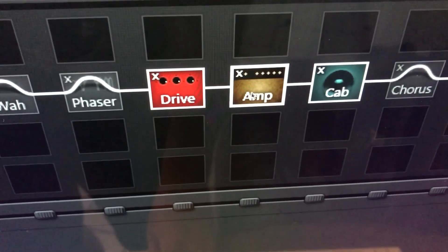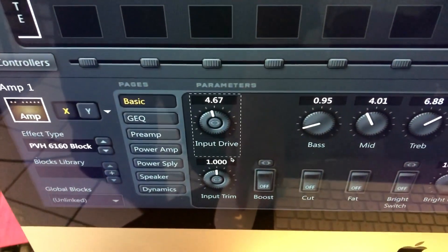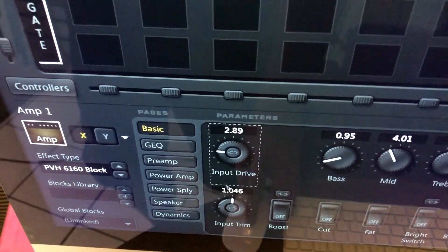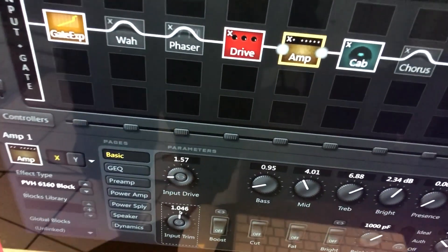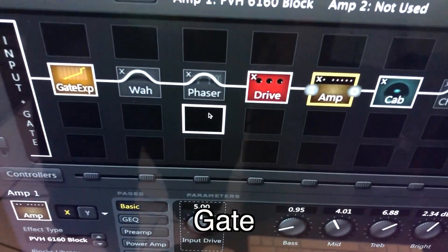Over here in the amp block in the Axe-Edit software, you've got to get that input drive up. If you turn that down, let's just hear how that sounds — all that aggression and power kind of goes away.